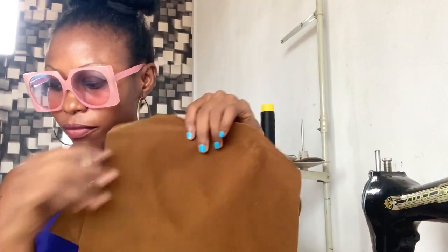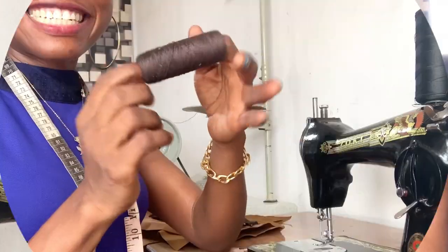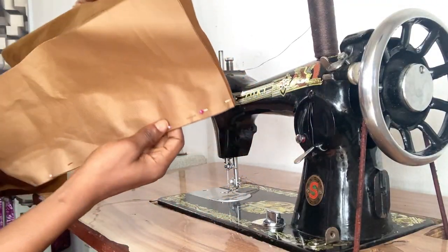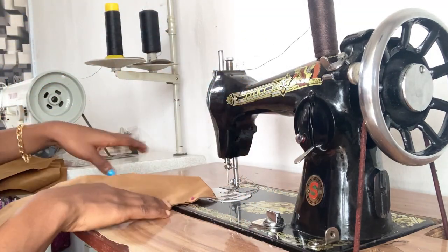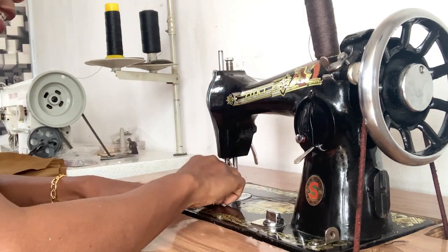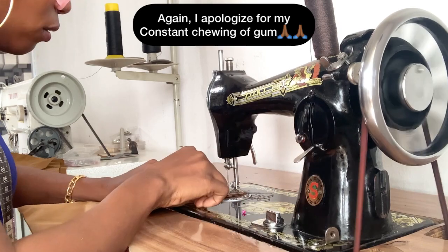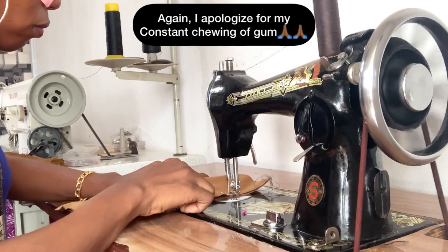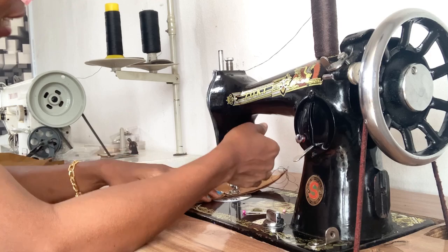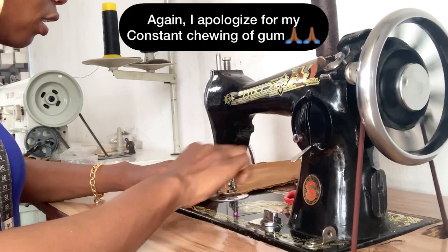I'm going to be putting the lining together using dark brown thread. I've taken the right side of the bottom lining panel and placed it on the right side of the main lining panel — stitch at half an inch, removing the pins as you go. I'll sew this part and leave this other part open, because we're going to be turning the bag inside out.